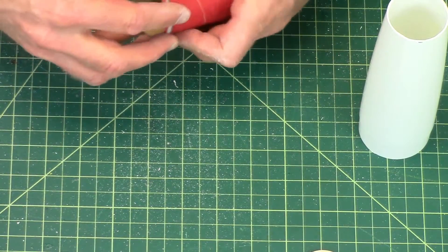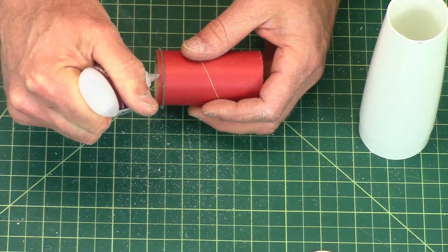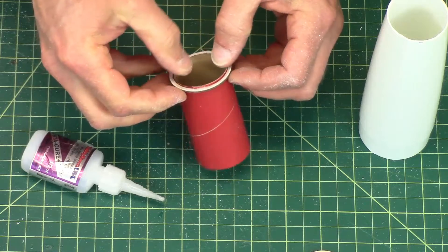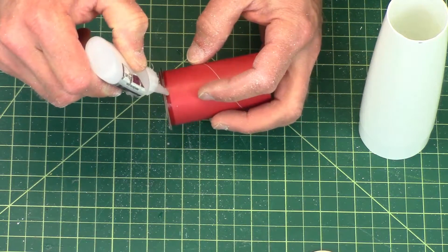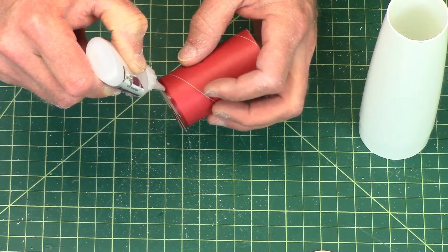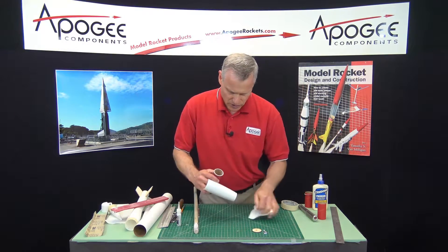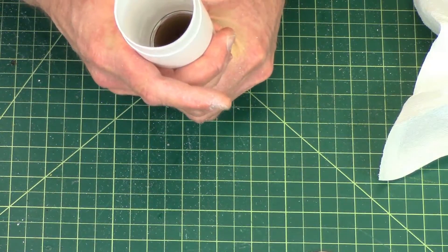Now it's just a matter of gluing it up. I'm going to take some thick super glue and glue the ring to the coupler, then put glue on the outside of the ring also. Clean that out and make sure there are no shavings in there so you get a nice tight bond. Then just drop it in, pull it through, and make sure it touches the inside edge.